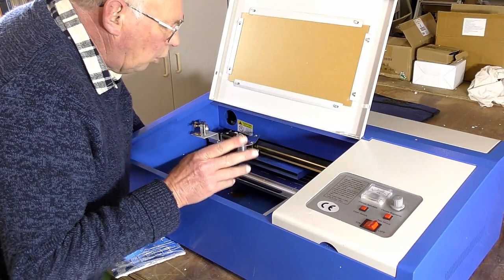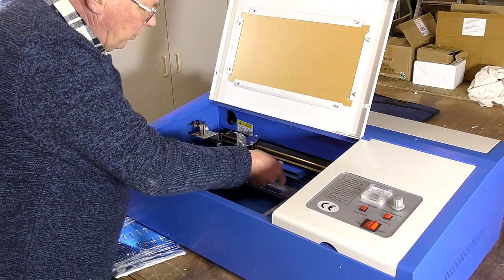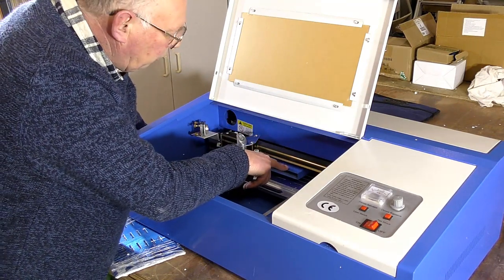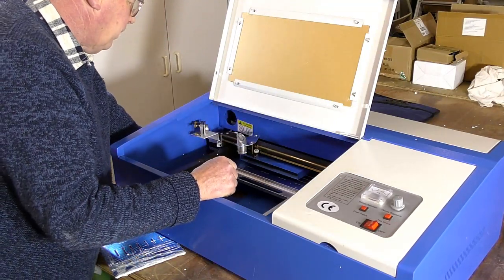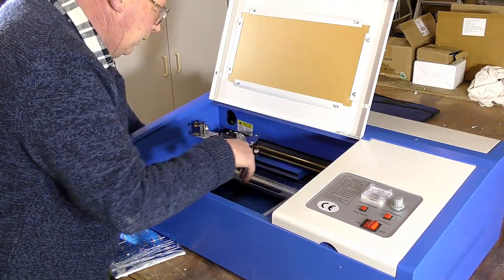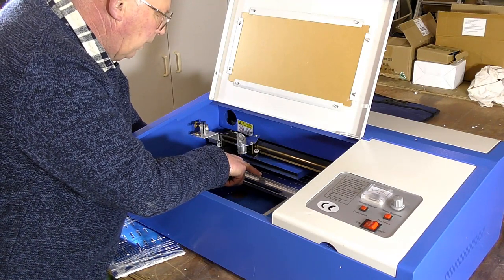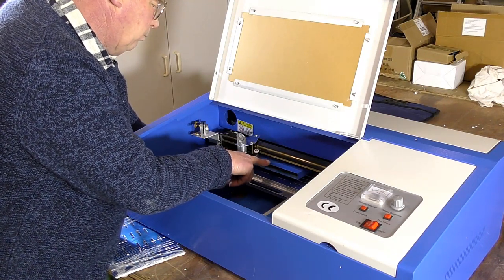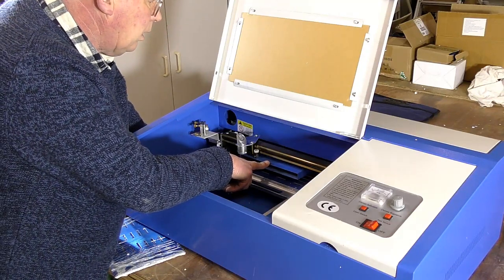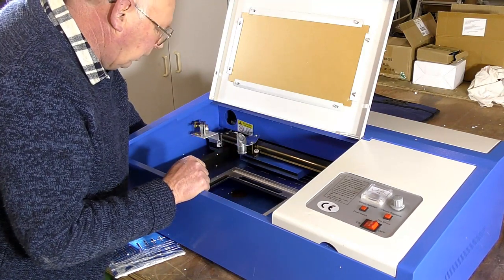I also notice that although they still have this air assist trunk in here for the airflow, they've actually fitted a modified one that is cut back. Most of them protrude too far out. I will be modifying this myself anyway, as indeed I will be modifying quite a few of these items.